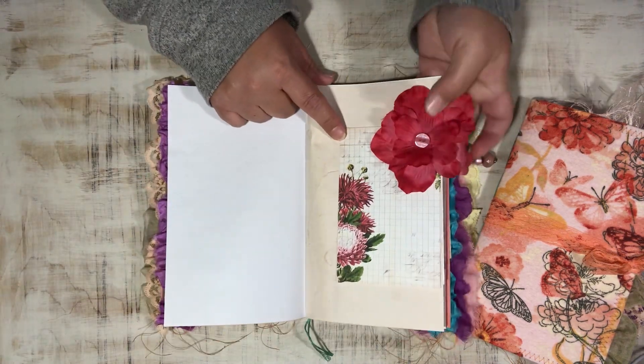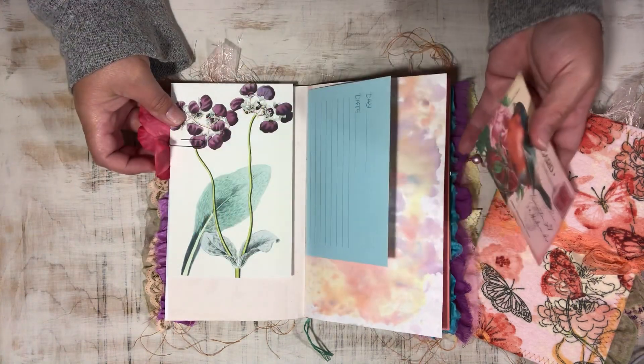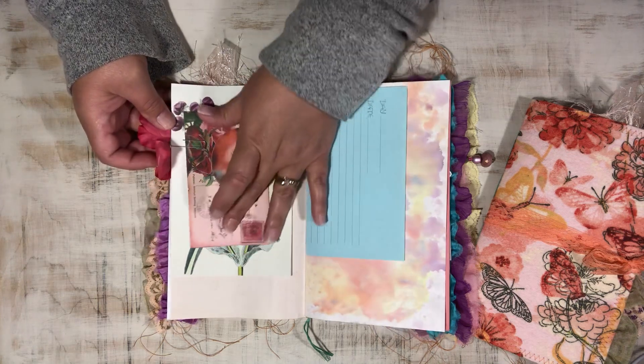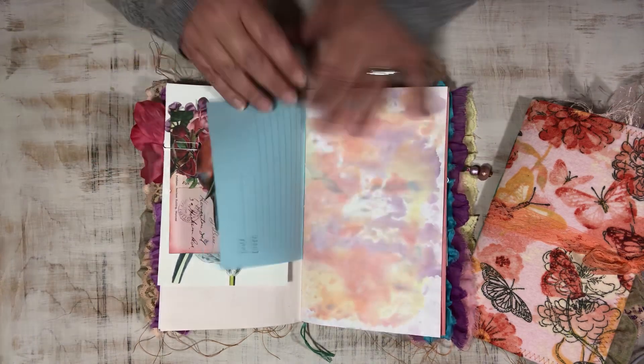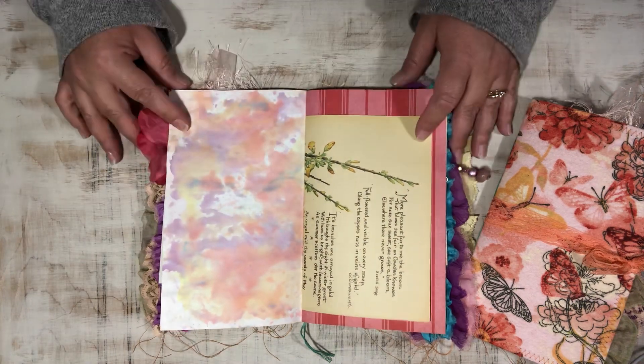I have a journaling card on this side and a couple on this side. These are from Tsunami Rose, Ephemera's Vintage Garden, and The Graphics Fairy — those are the three I used through this journal. Some of my unicorn-dyed paper as well.